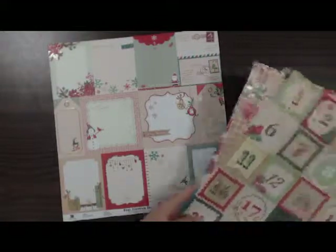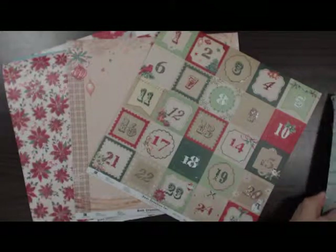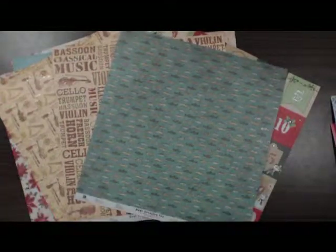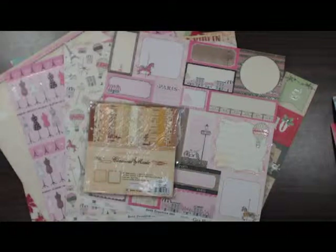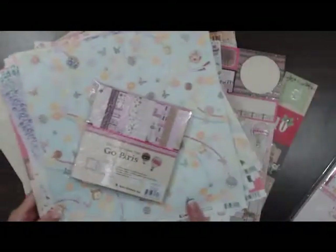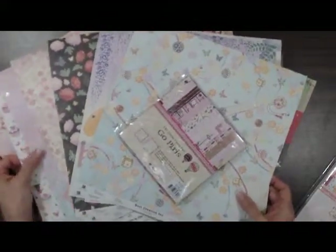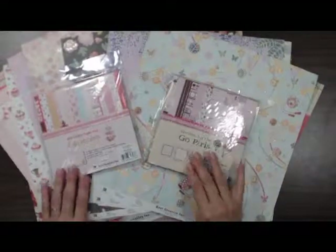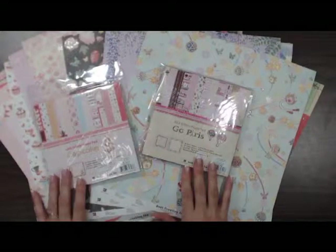You can get all of these papers and all of this product at Scrapbooks Plus in Chantilly, Virginia. Our online website is www.scrapbooks-plus.com. Please come and visit us and tell us what you like and what you'd like us to get for you. Join us next week at this time for another look at all the new products that come into the store. It is CHA week in Las Vegas, so we will be getting lots of new products in for you in the next couple of months. Thank you for joining us and join us again next week.